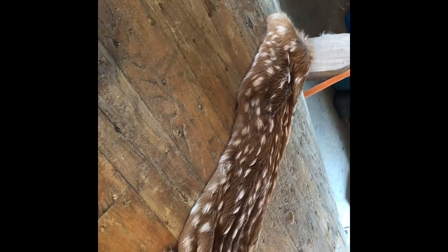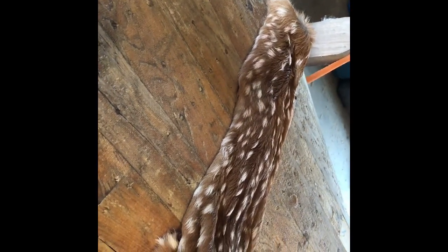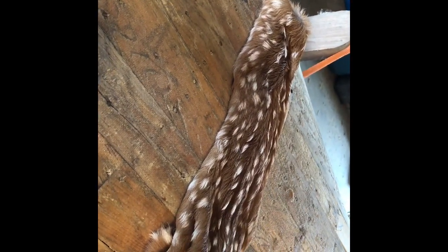And there's the skin. It's in a tube. I didn't split it — it's just in a tube all the way down to the nose, which is tucked inside there.